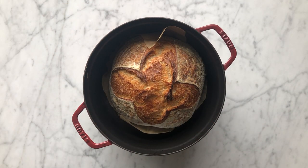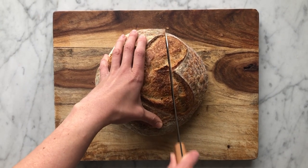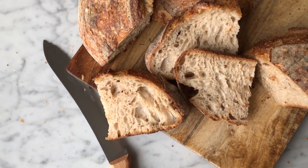Now that our bread has finished baking, we're going to transfer it to a cooling rack. It's very tempting to slice into warm bread, but you really want to allow it to cool completely before slicing. Slicing into warm bread results in a gummier texture and causes the bread to stale faster.